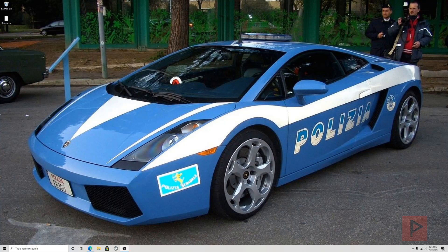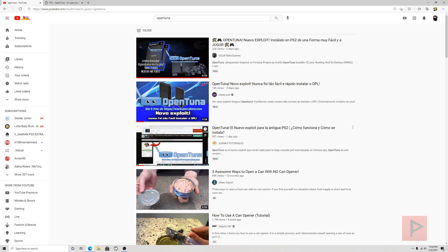Hey guys, this is Versatile from Project Phoenix Media. Today's video tutorial we're going to talk about a brand new PS2 homebrew project just released in 2021 called OpenTuna. We'll talk about what it is, how it works, how to install it. I did a quick search on YouTube and noticed there are three videos so far in Spanish and in Portuguese, and this will be the very first English tutorial talking about OpenTuna.